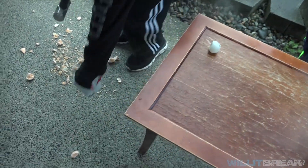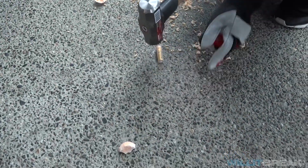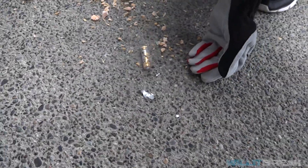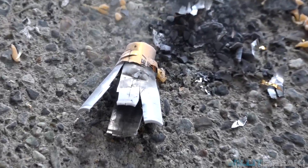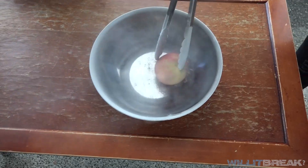Now we're gonna crush the battery. It's just taking off the wrap. There we go — looks like the liquid inside the battery froze up into little bits and pieces, as you can see.